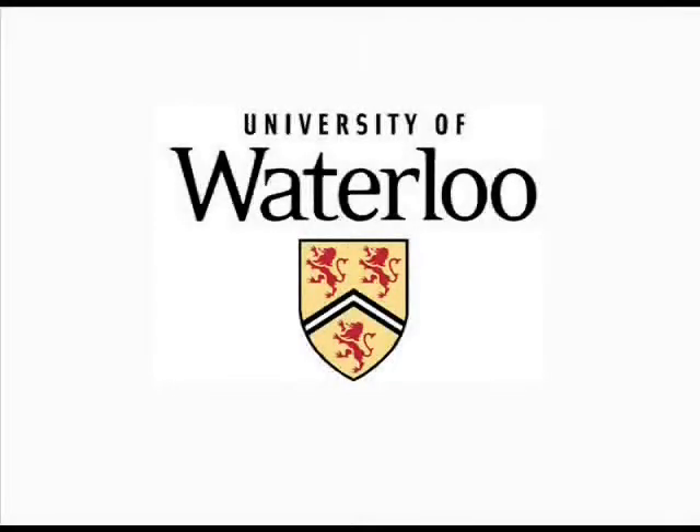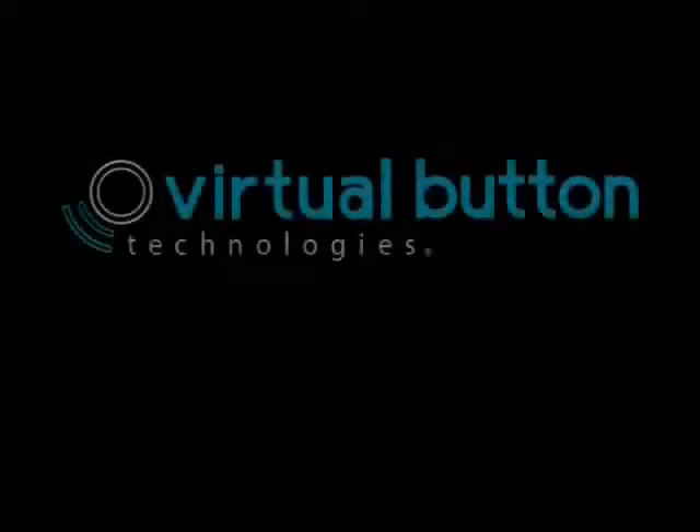VVT Innovations Incorporated is a privately owned high technology company located in Canada's Technology Triangle. We are a start-up company recently spun out of the University of Waterloo. We have developed virtual button technology — the ability to locate an impulse input on any surface of any device.